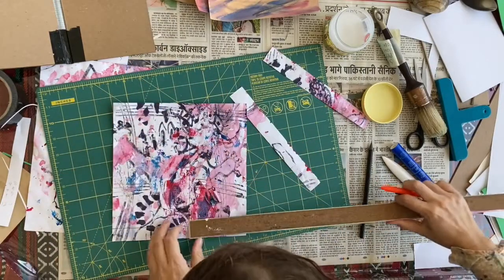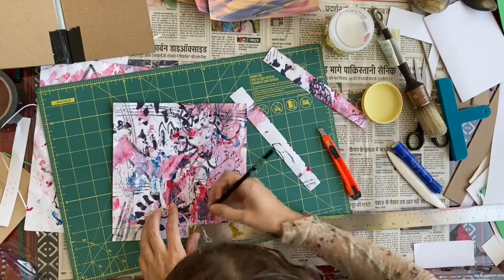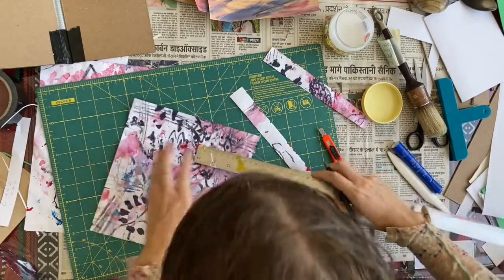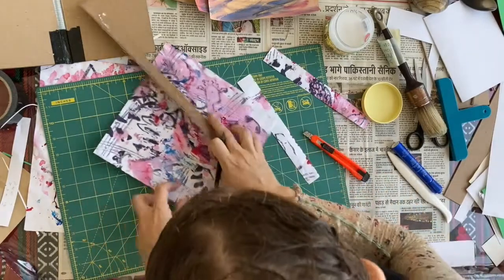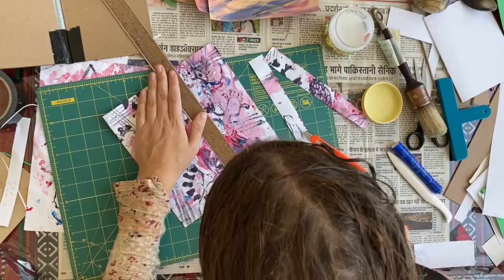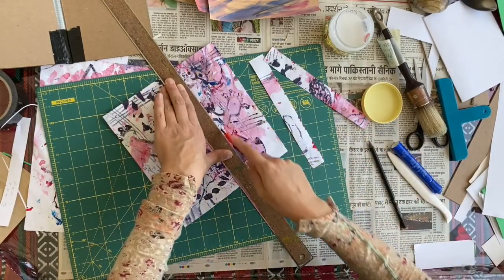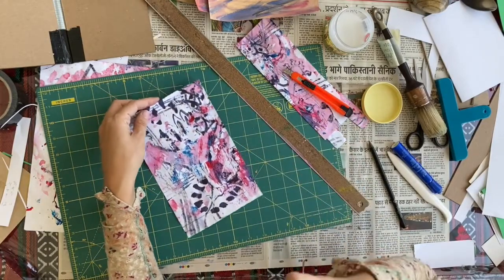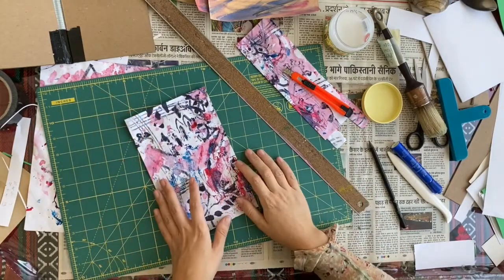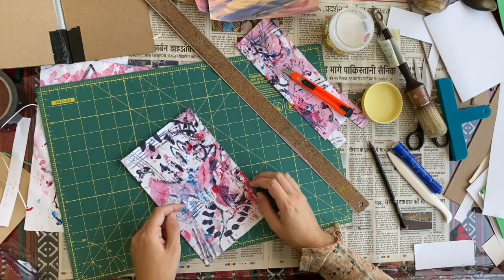This doesn't have to be exact — it didn't cover it up. But you don't want it to be too long or it gets bumpy. Now there's one other thing you have to do before this is ready, and that is to miter the corners.